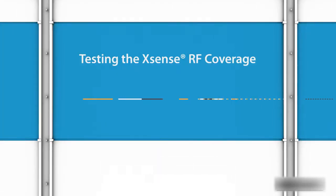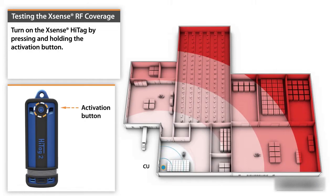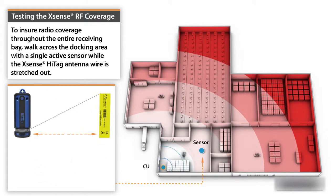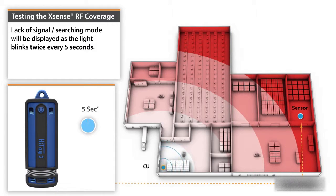To test Xsense RF coverage, start by turning on the Xsense HiTag by pressing and holding the activation button. To ensure radio coverage throughout the entire receiving bay, walk across the docking area with a single active sensor while the Xsense HiTag antenna wire is stretched out. Optimal RF signal is achieved when the light blinks once every 15 seconds in all required zones. Lack of signal or searching mode will be displayed as the light blinks twice every five seconds.